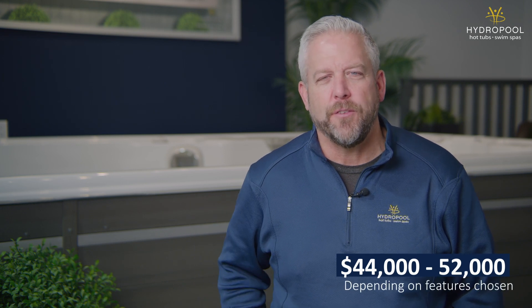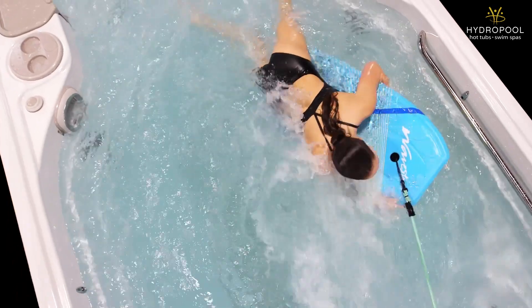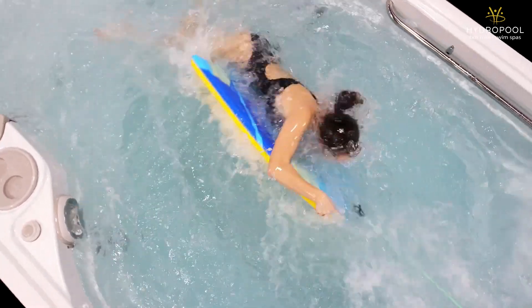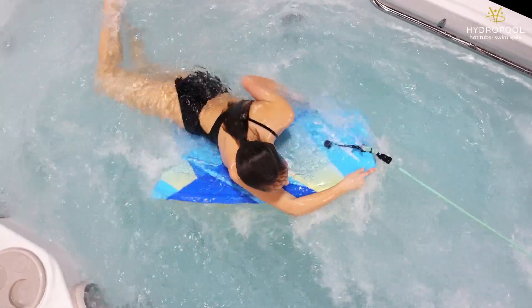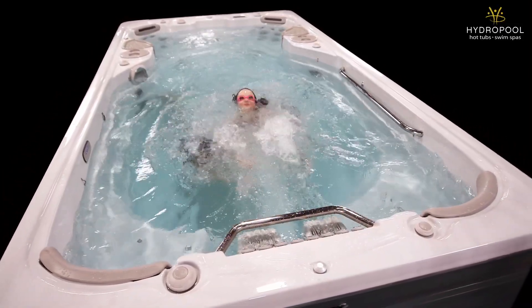Pricing on this swim spa starts at around $44,000 and goes to about $52,000. Hopefully by now you should have a much better sense of the Hydropool Aqua Trainer 14AX — who it's for, who it's not a good fit for, its unique features, and a good idea of its pricing.